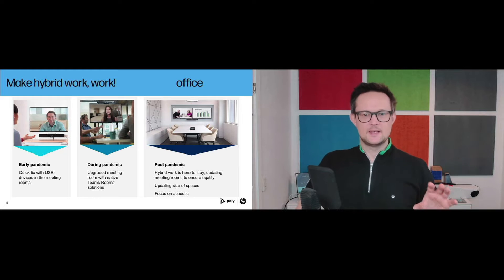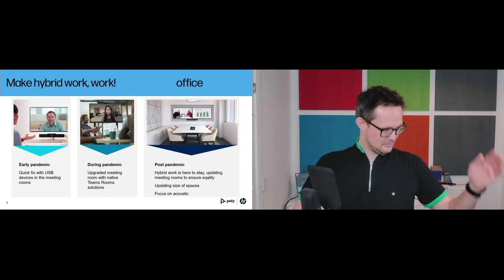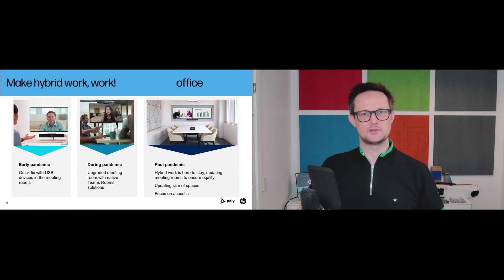This is a really cool device — there are no drivers needed at all. I simply plugged it into my PC, added the USB camera, and plugged in my laptop. I'm using OBS for the recording, but I could also be using a streaming platform like Microsoft Teams.